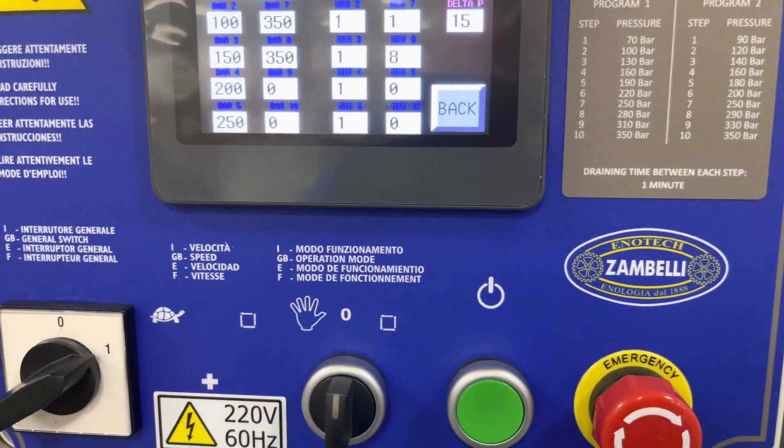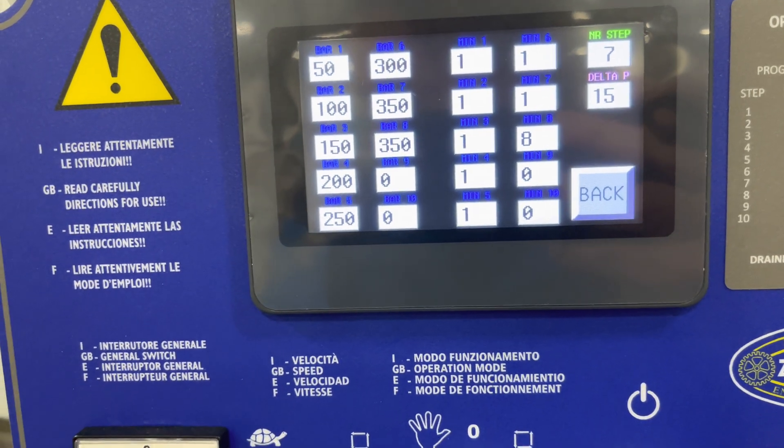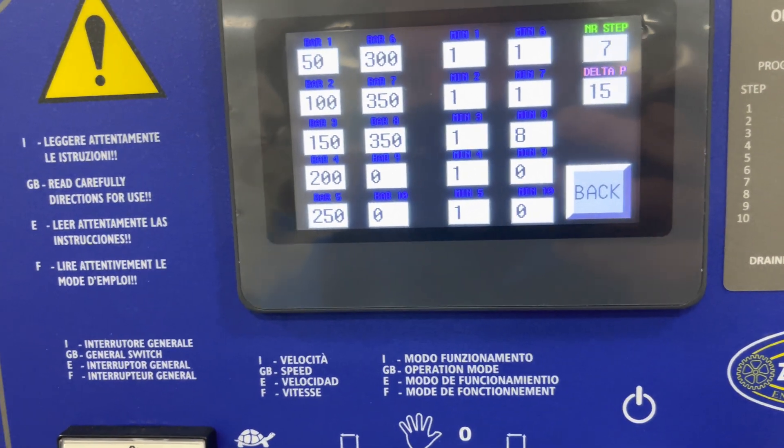So there you have it — pretty neat press. Really smart changes that they've made for the new models, and we're really excited about them.